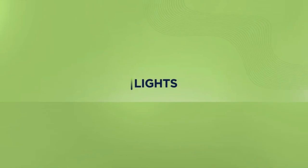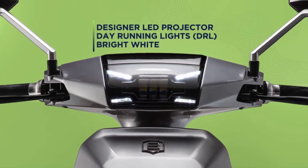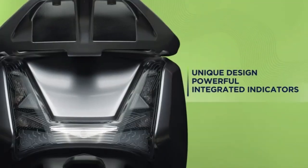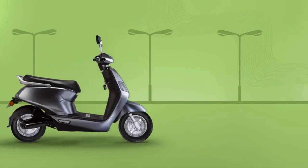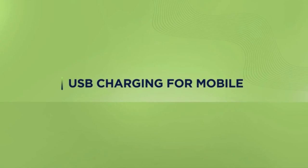When it comes to sensible lighting, the B8 is spot on. The day running lights are smart. The headlights are optimal, bright, and efficient. The tail lights are unique, powerful, and intelligent. When you switch off your e-scooter, the follow-me lights stay on for a while to ensure you reach safe.